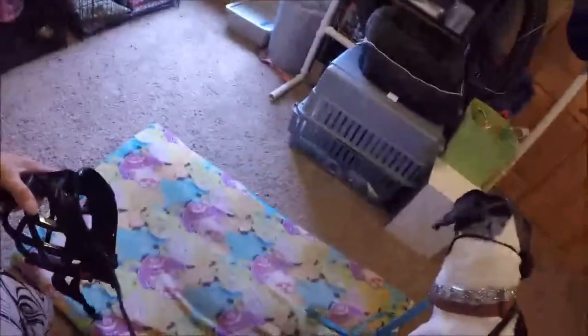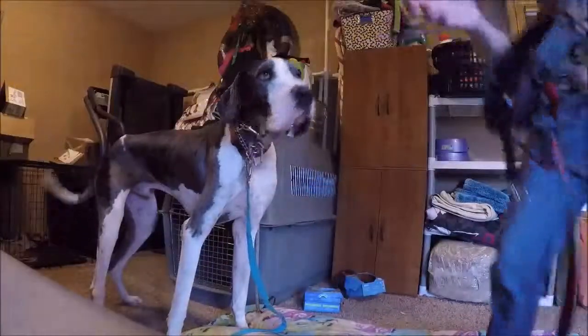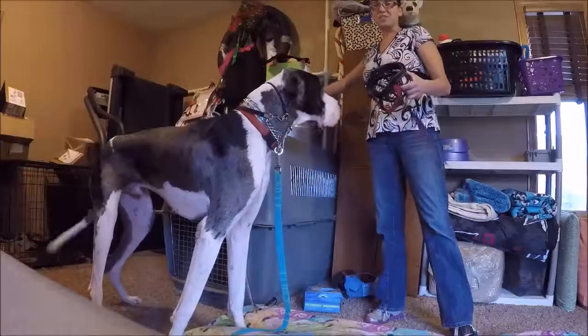Hey guys, Bridget with Oh My Dog. We're just a little bit after our place training and we have Harley here who is not good around other dogs, I've been told. I don't know because he hasn't been around my dogs. I'm not going to subject my dogs to naughty behavior if they don't need it. So what I'm teaching Harley right now is desensitizing him to a muzzle.